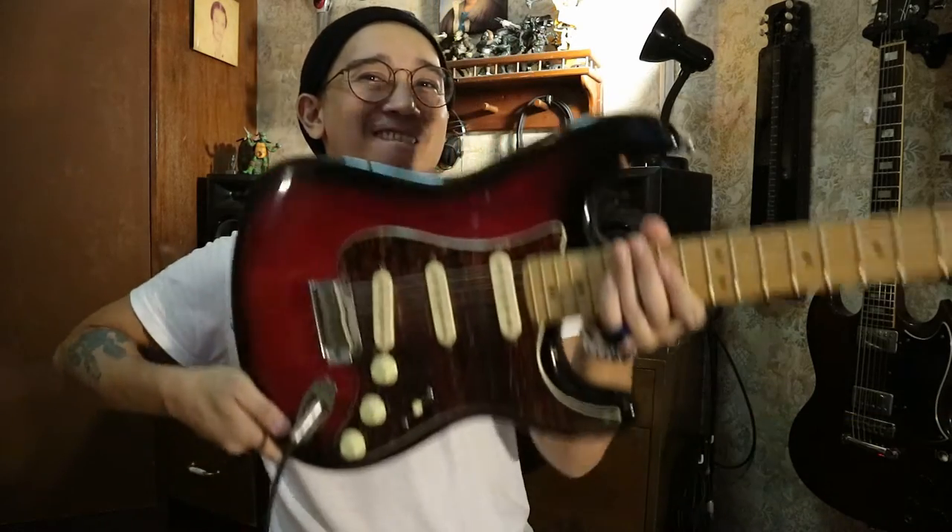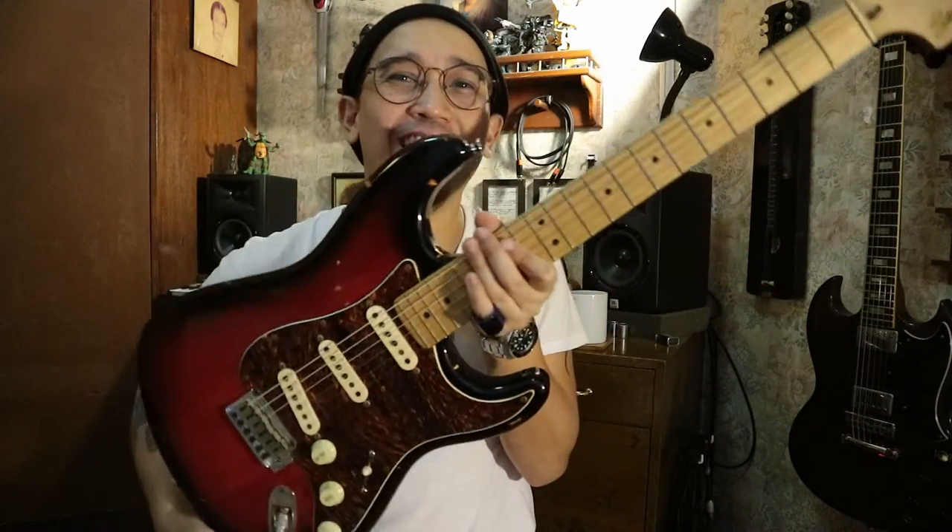Hello Tone Freaks and welcome to another episode of Tone Quest! Here I have a Fender Squier Standard Stratocaster.